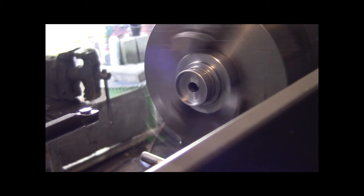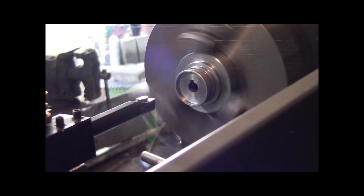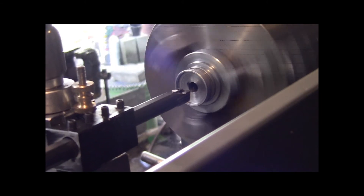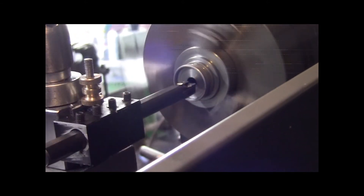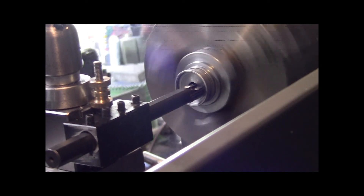I'm going to line everything back up. I've got a lot of boring bar stick out because I wanted you to be able to see this. I was cutting with the boring bar way up shorter, but I moved it so you could see. Hopefully it worked.